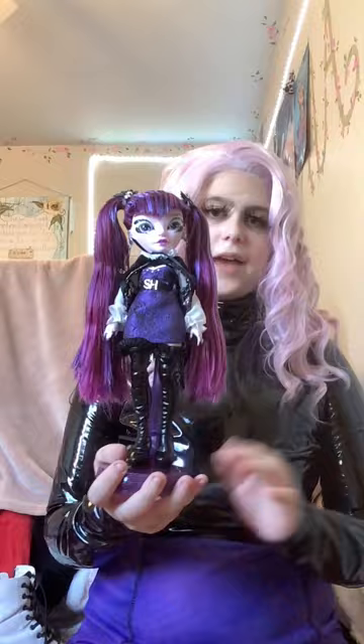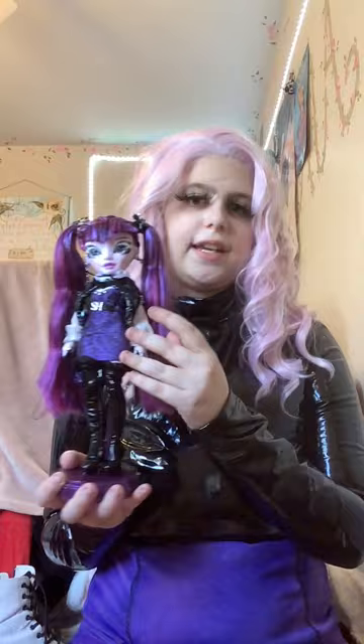The Rainbow High and Shadow High dolls come with these really beautiful color-specific stands, which I think is really neat. I had a little trouble getting her on the stand because of her cape and pigtails, but she stands on it nicely and looks really beautiful. She also comes with a comb so you can brush that soft, gorgeous hair.